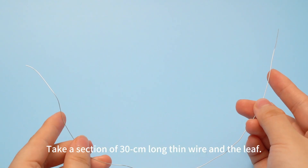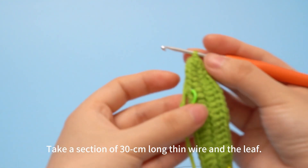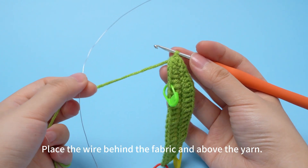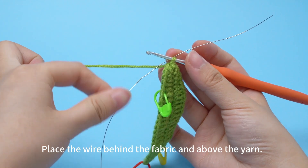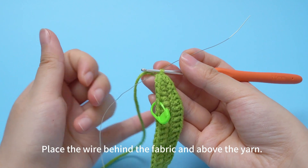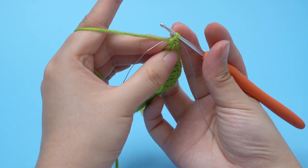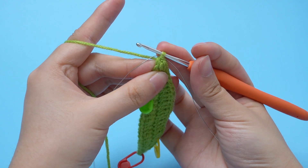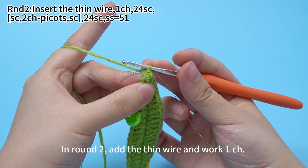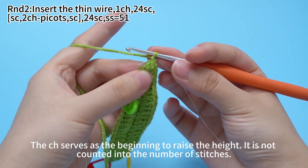Take a section of 11.8 inches long thin wire and the leaf. Place the wire behind the fabric and above the yarn. In round 2, add the thin wire and work 1 chain stitch. The chain stitch surfaces the beginning to raise the height. It is not counted into the number of stitches.